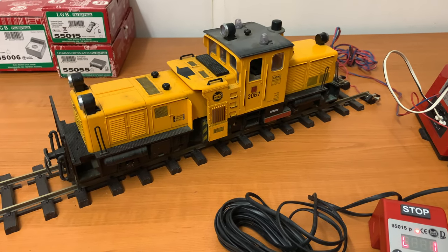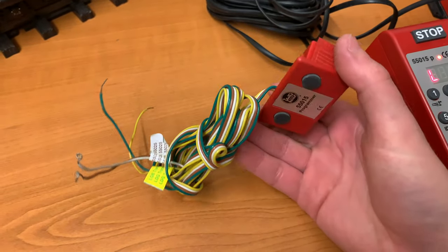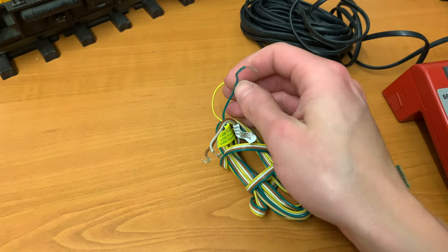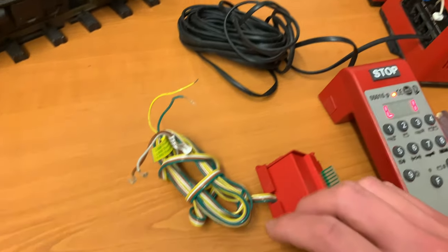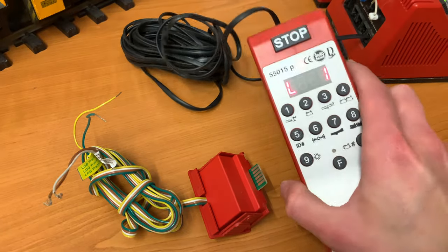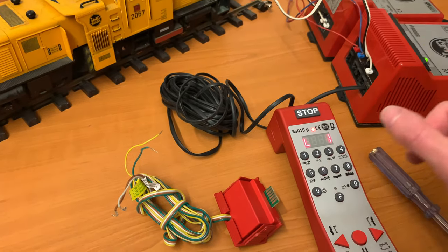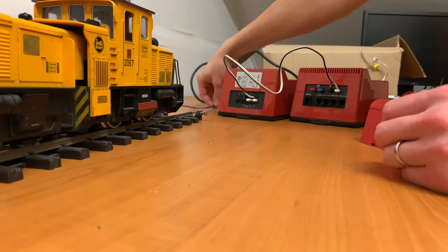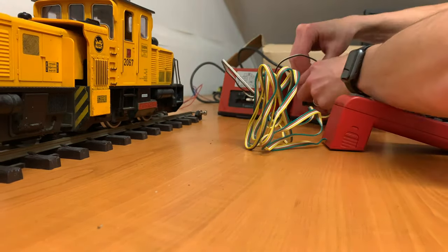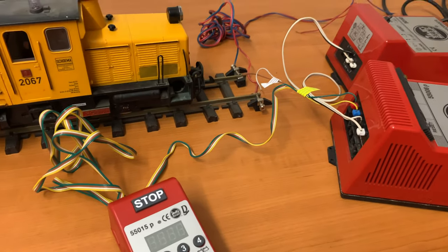So I'm going to show you how to reprogram it to loco two. The things we have to do is change to this programming kit — this is the 55015 programmer and you can see there's four cables coming off here. Two are going to go into the back of the MTS unit and two are going to be connected to the track. You shouldn't need to put power in here because I haven't got the batteries in at the moment, but it should just work through the power of the MTS kit.